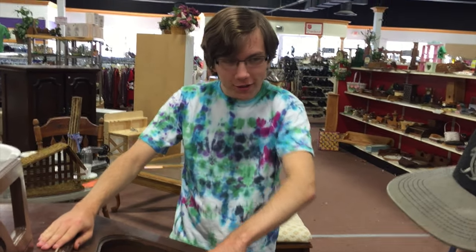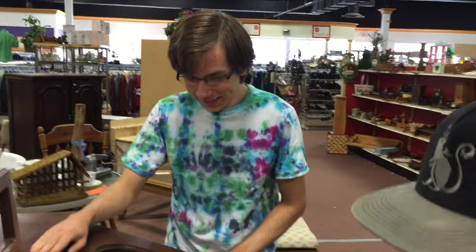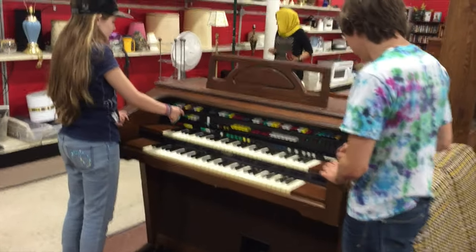I like that they're all different colors. So what'd you just get? A keyboard. So you did your research on this organ? I did, yeah. It's 330 pounds.